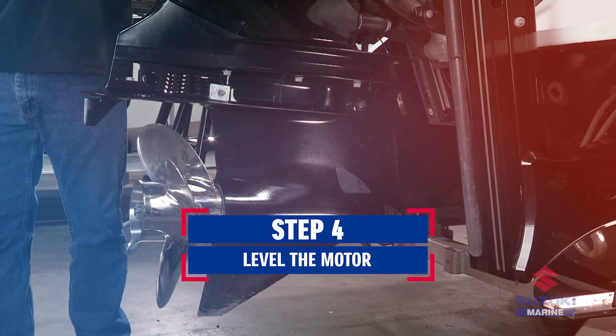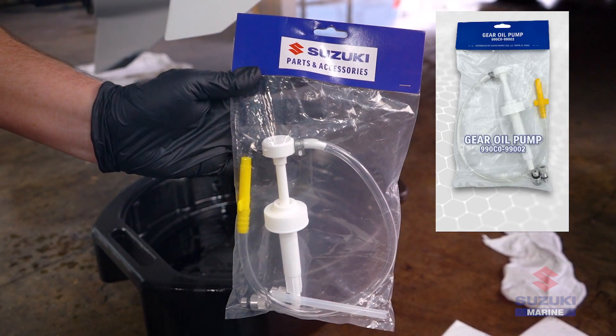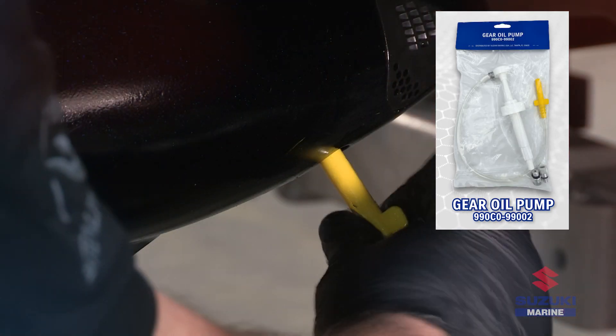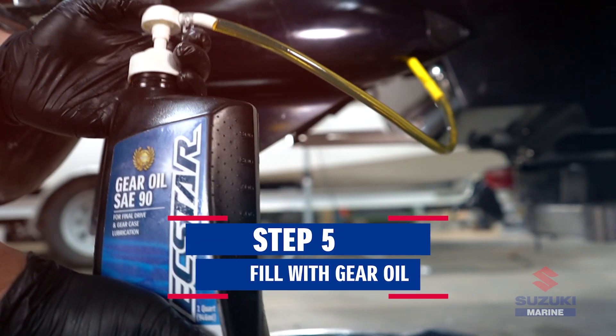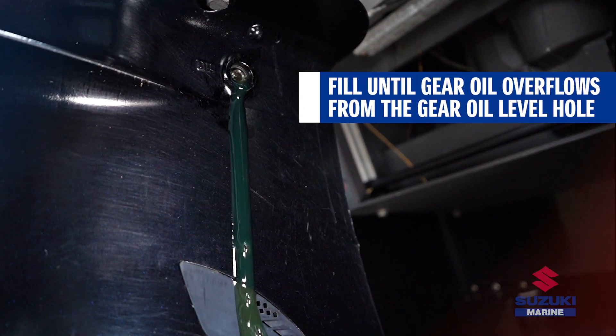Then, trim the motor down into a vertical position. Now, fill the gear case with the recommended gear oil through the oil drain hole until oil just starts to flow out from the oil level hole above.